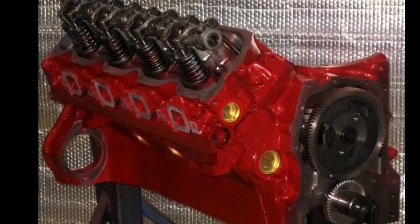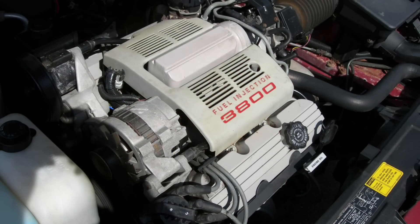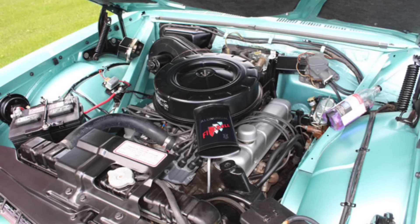One of the fun topics we've been exploring on this channel lately are some strange and interesting engines that automakers produced over the years. One of the things that spawned a number of strange engines were instances where automakers either added or dropped cylinders from an original engine configuration to make another engine. A great example would be the Buick 3.8-liter V6 that was really based on the Buick 215-cubic-inch V8 introduced for the 1961 model year.